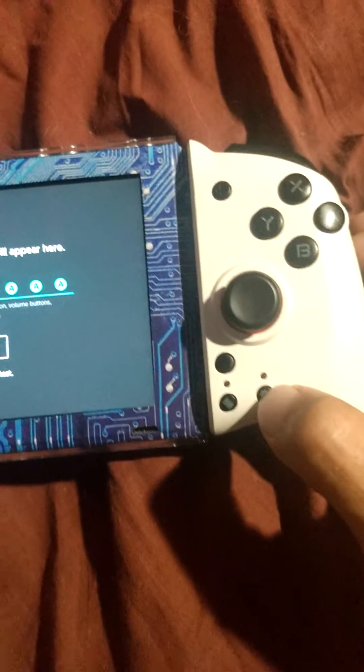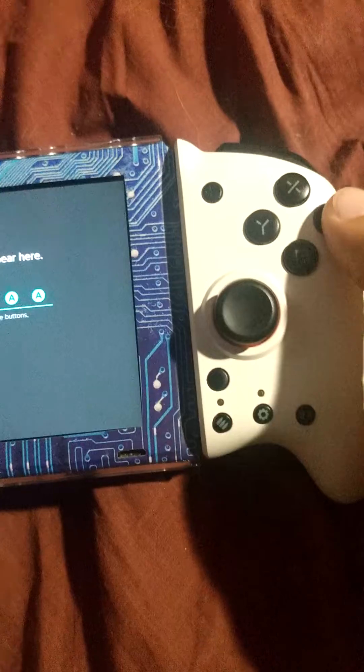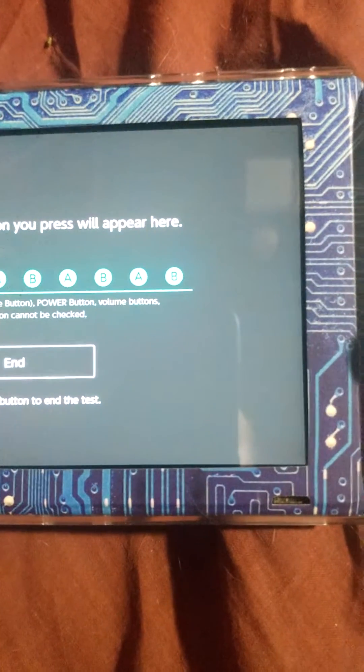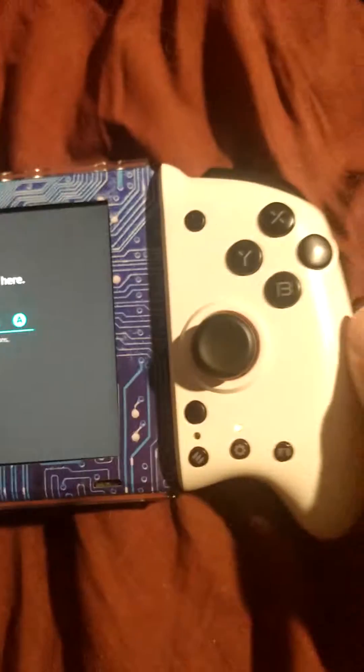We can switch right back to any other input. Hold it down three seconds, press A, B, back, and click again to put it in repeat mode. Now click A, B, back again — it repeats the macro.